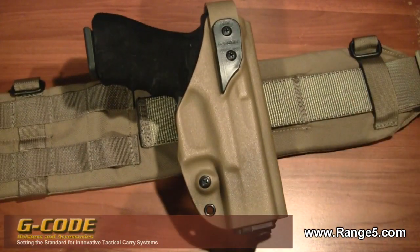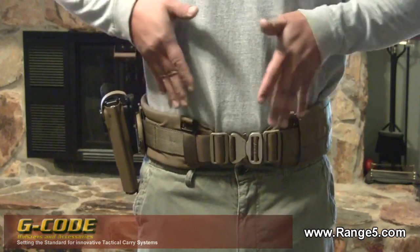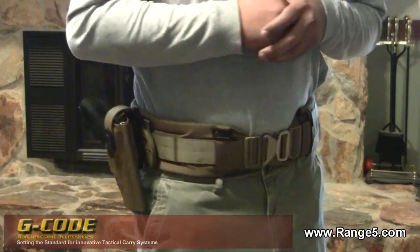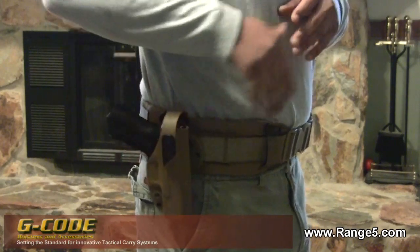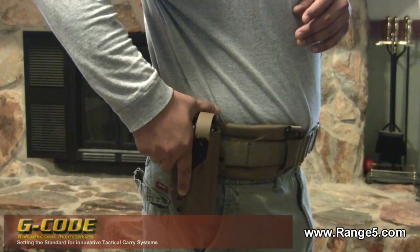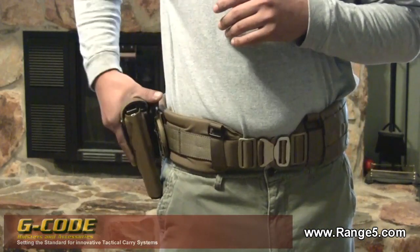Here's what it looks like mounted on my belt. You still have clearance if you were to wear body armor or some sort of chest rig over this. Drawing is very natural and very fluid — I index using this portion of the kydex strap and it comes right out. Very natural, very easy draw style.